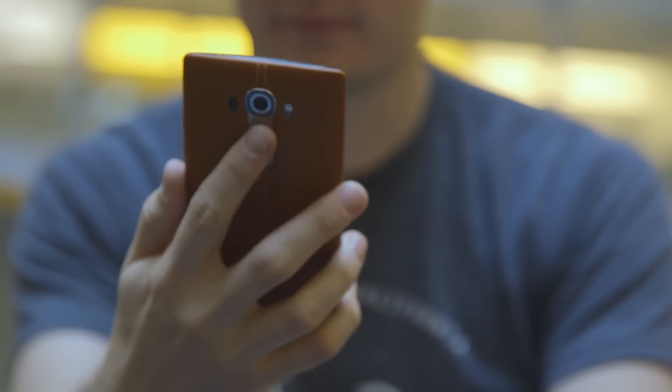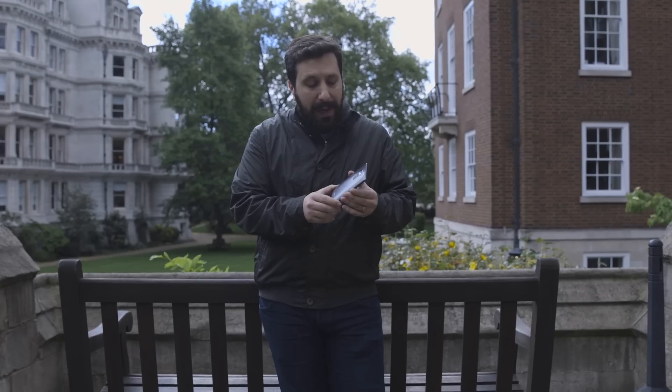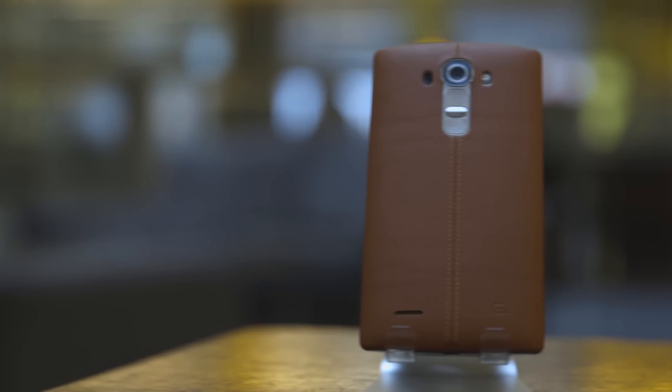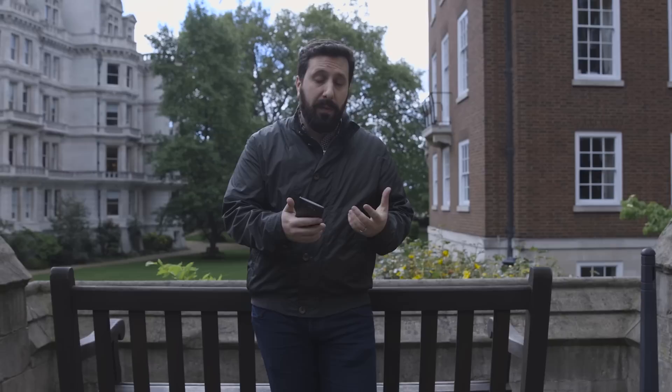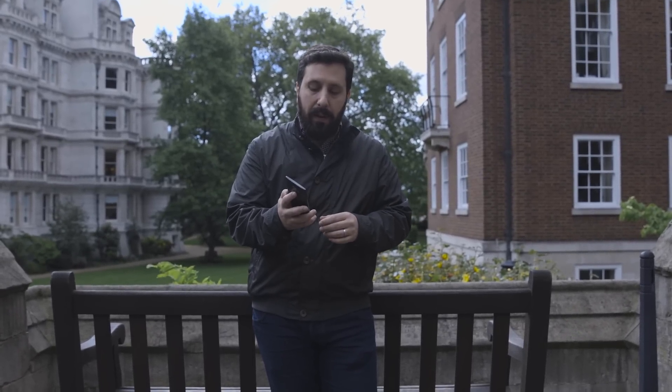These back buttons are also a great design feature. They're really easy to get to whether you're left or right-handed. What they mean is that you don't actually have any buttons ruining the sides or the top of your phone, and that's something that iPhone and Samsung phones will have. It also means that you can get easy access to the buttons on such a large 5.5-inch screen.